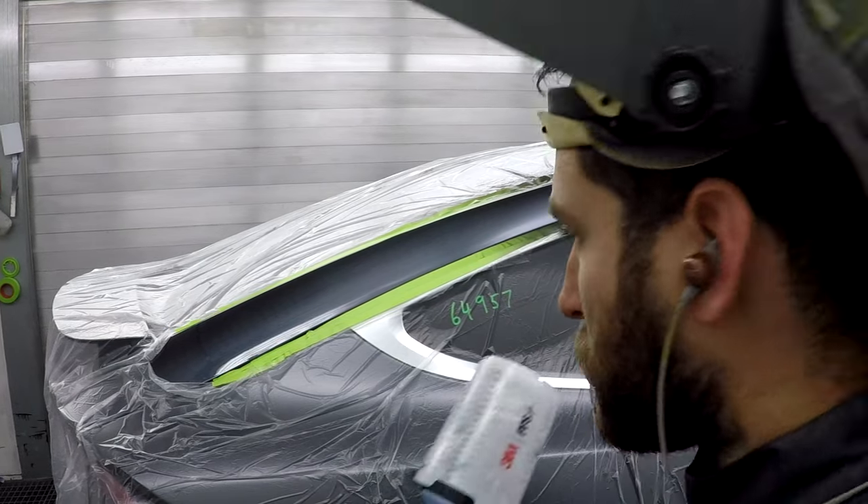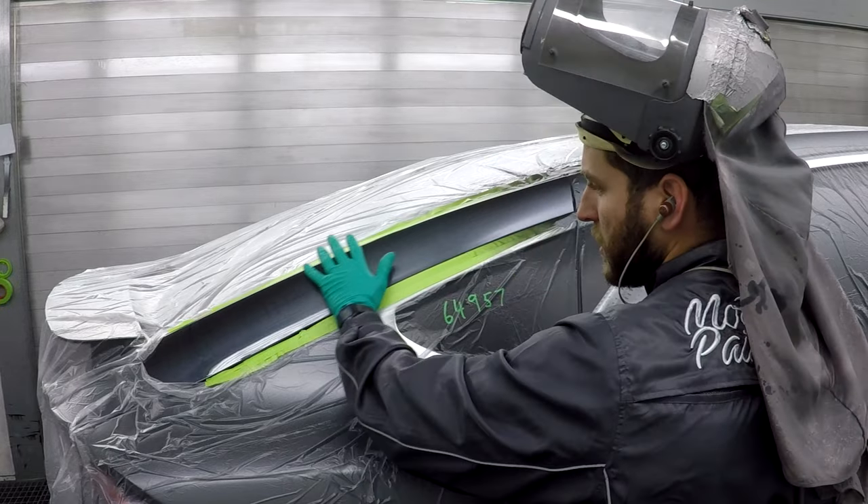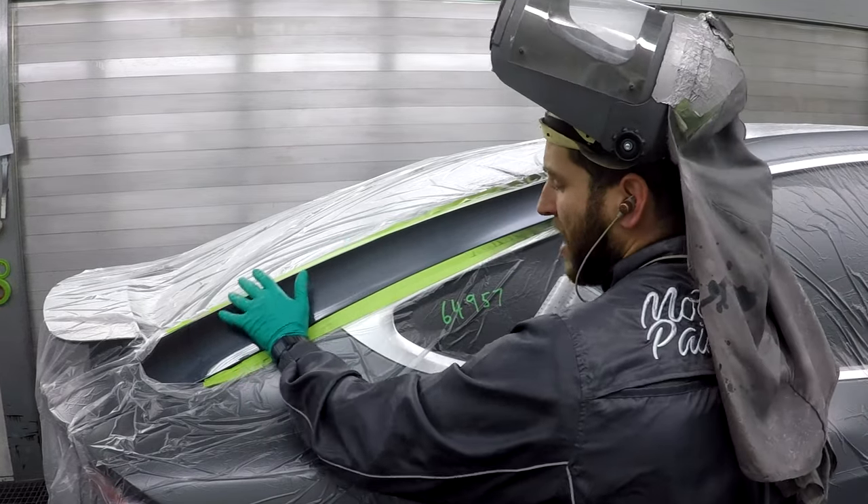Hey, what's going on? I just quickly wanted to show you how I do a blend here. This is 5,000 here, no polish or nothing, just 5,000.